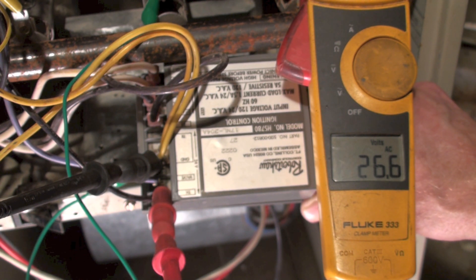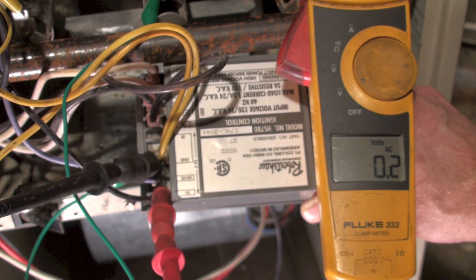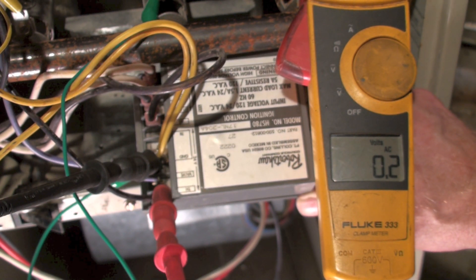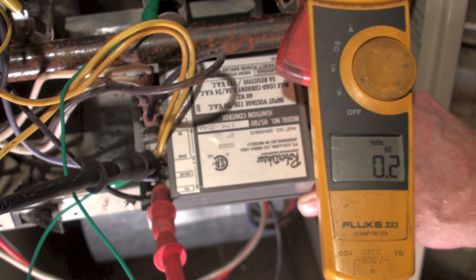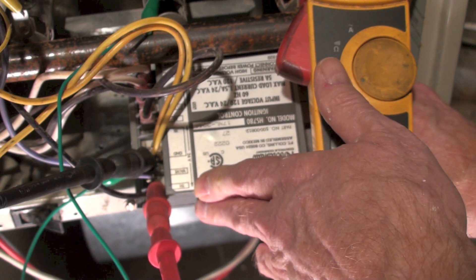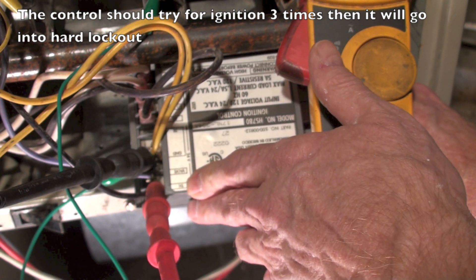Now, if nothing happens — the hot surface igniter doesn't come on or any of that sort of stuff — then if I've got 24 volts coming to it, I know the control has failed. Power in, no power out, gas valve doesn't click open, hot surface igniter doesn't come on — either one of those — then the control has failed. There's no lights in this control to tell you anything about it. It's just power in, no power out. Remember, the thermostat is going to put power to TH, and that's going to start the sequence. I've got my meter between the ground and TH, and it should start the sequence.